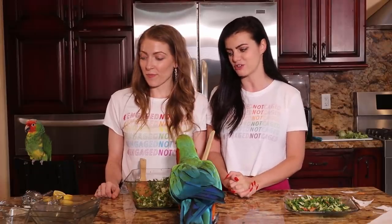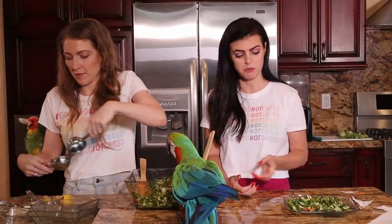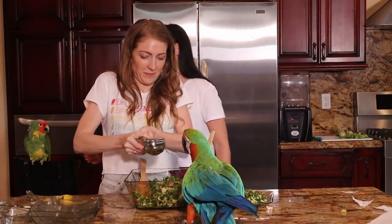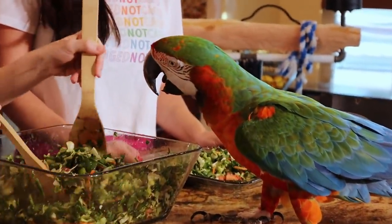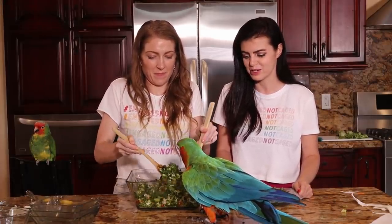They're going to add lemon as the dressing and then a little bit of goat cheese, and it's ready. You don't need a lemon squeezer — you can just squeeze by hand, though a squeezer helps keep seeds out of the salad. Rocky the parrot is very interested in the salad. Marlene prefers to add the lemon before the goat cheese so the lemon soaks into the salad first.